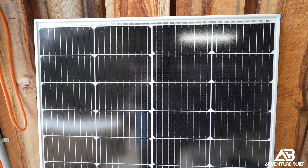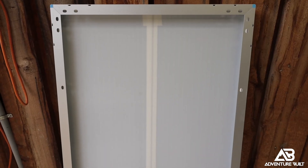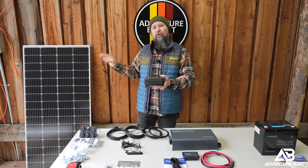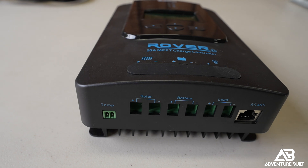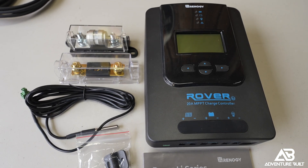Everything starts off with this 200 watt rigid solar panel from Renogy and it's going to fit perfectly on top of the 23-0 Kabari XL. Moving down the system, the solar panel is going to feed power into the Renogy solar charge controller. This is really nice because they basically just wire to each other easily, talk to each other, and there's no guesswork.